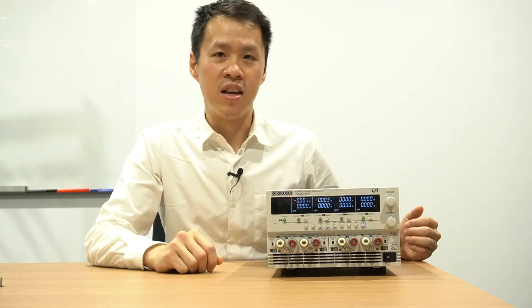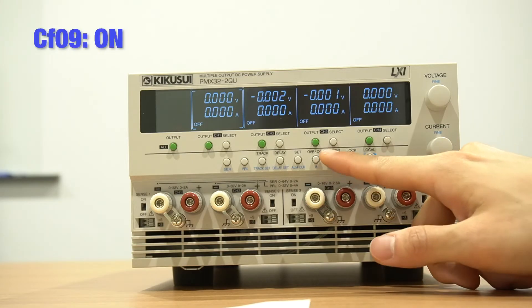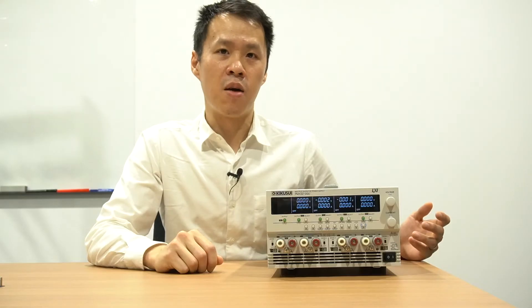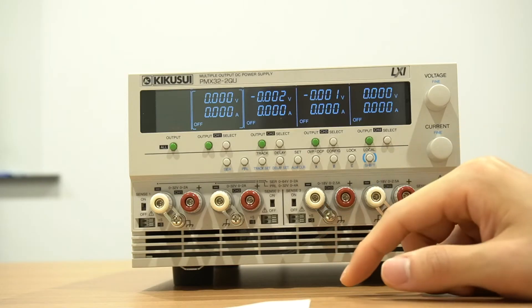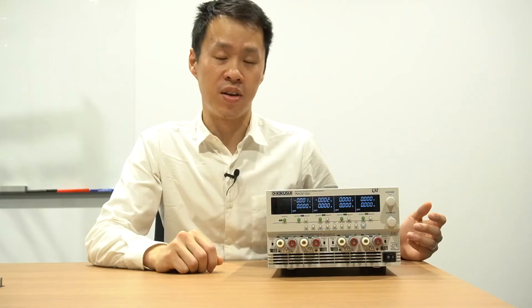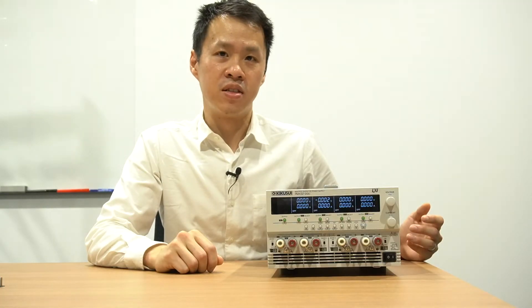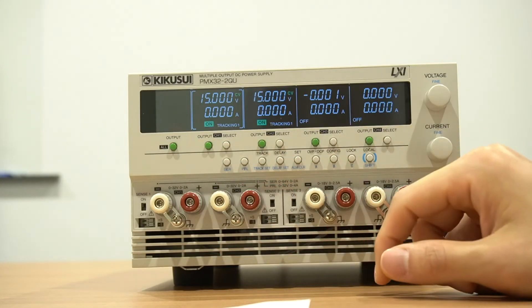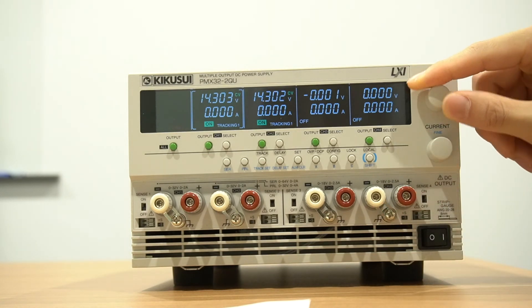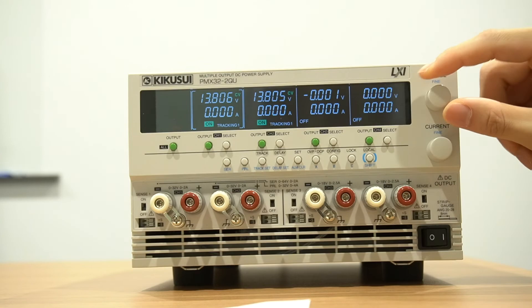All you need to do is use the config setting to set the channels that will operate in tracking mode. Then set the output values of the channel operating in tracking mode, and press to enter tracking mode. Then select, and turn on the output. Your second output channel will automatically change at the same rate as your first channel, but in the opposite polarity.